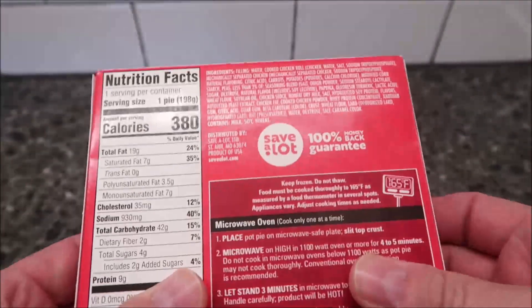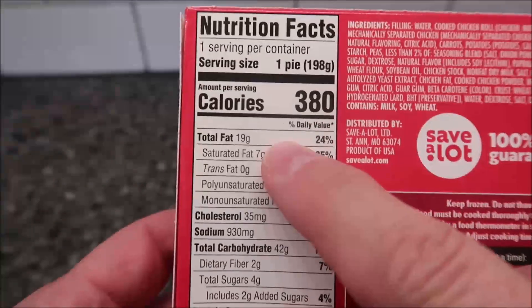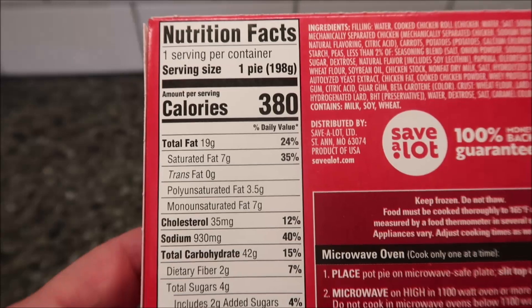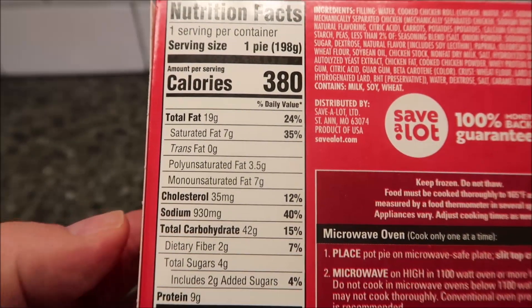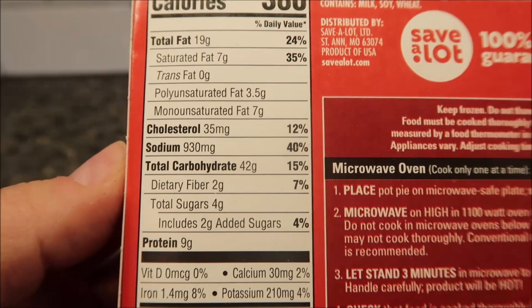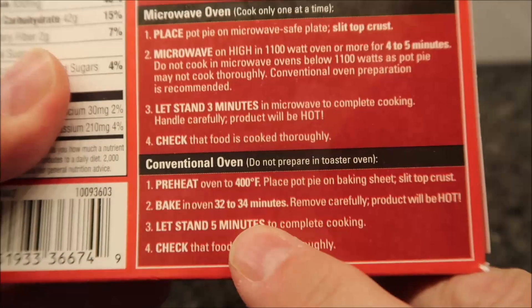It sounds like there are a lot of crumbs in here. 380 calories for the whole thing, so you can tell it's small just based on the calories, because normally pot pies are like 600 or more. So there's the other info for you. To make these, we can do it in a conventional oven of course.